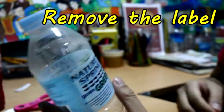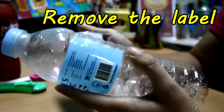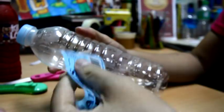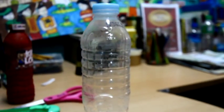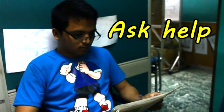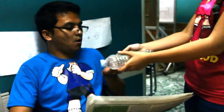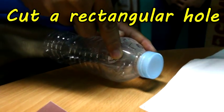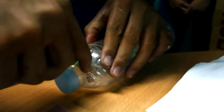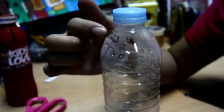First, remove the label of the bottle. Ask for help from an adult — it can be your mom, your dad, your big sister, your big brother, or your aunt or your uncle. Cut a rectangular hole on the bottle. That's where you put your money in.